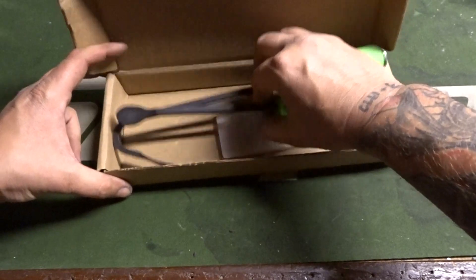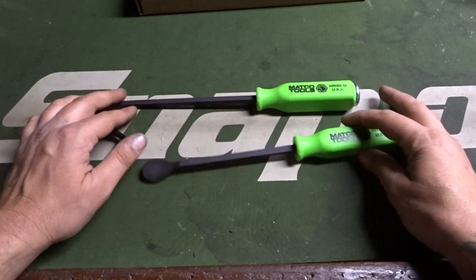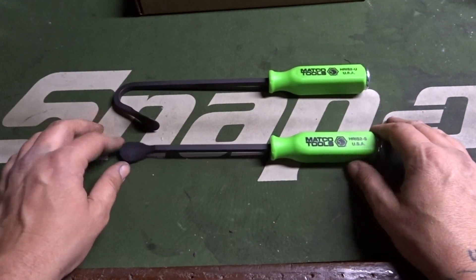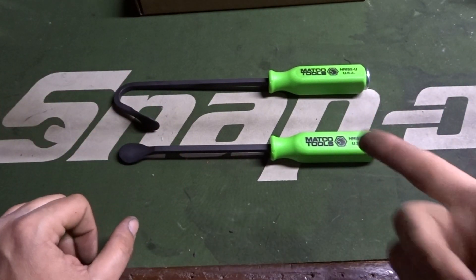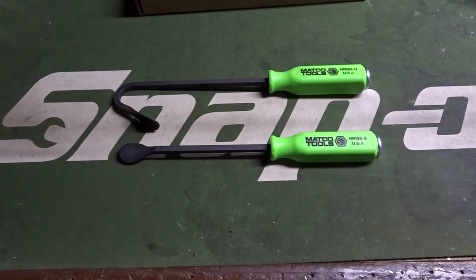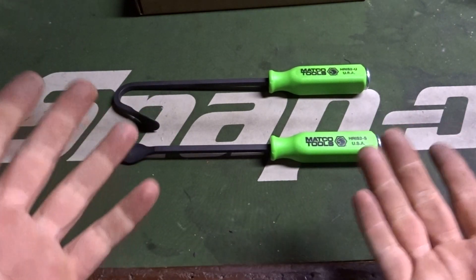Brand new tool introduced today. He was limited on how many he had — he had bought 20 sets of these and this was the last one, so you know I had to buy it. Impulsive buy? Definitely. Gimmicky tool? Possibly.